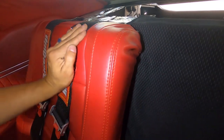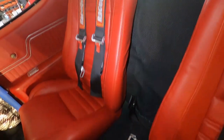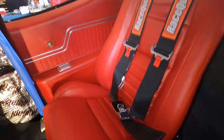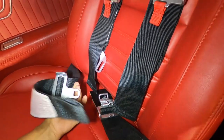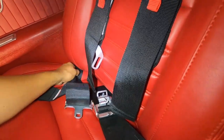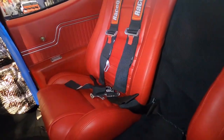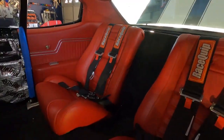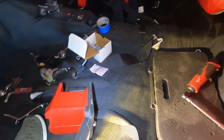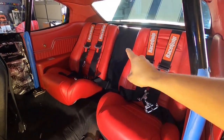I originally was going to go with a smaller seat belt, but I thought these would look good and match better. I like the way they look. Something like that — what do you all think? I like it. Let me get back and get a better visual. My light is falling on the floor, but what do you all think? I like it, I like it a lot.